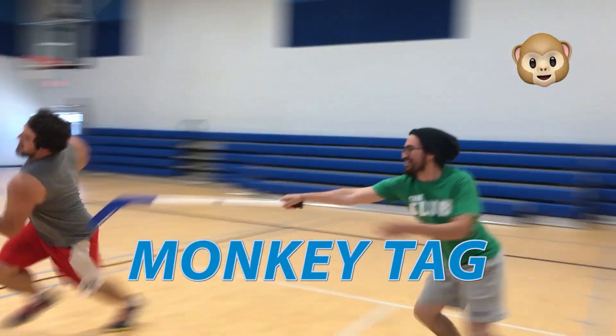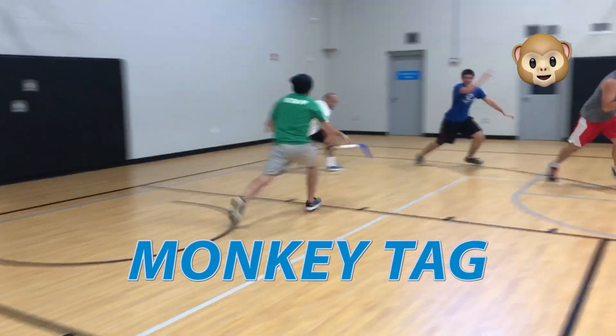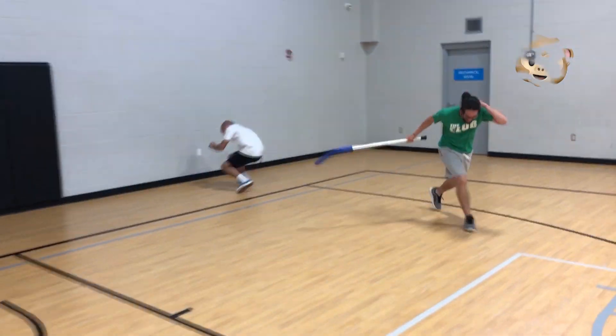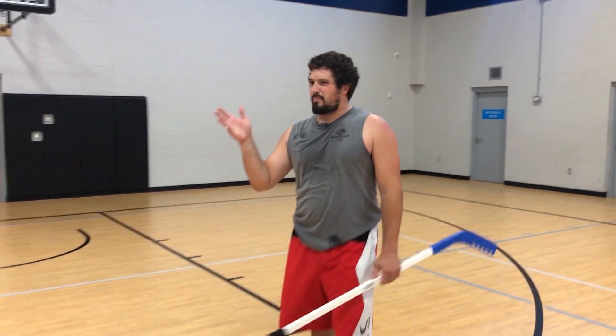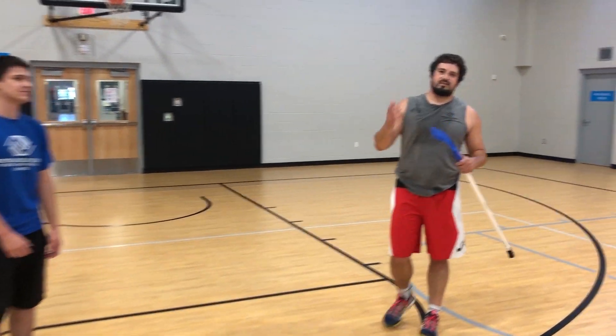Hey guys, John here. Great to see you again this week. I've got an amazing game for you today called Monkey Tag. I'm going to explain how to play this game. I've also got one of my buddies, Nathan, here who is going to help demonstrate how to play. So again, this game is called Monkey Tag.